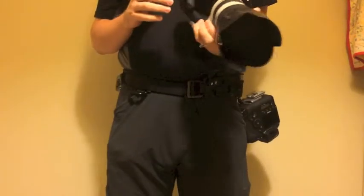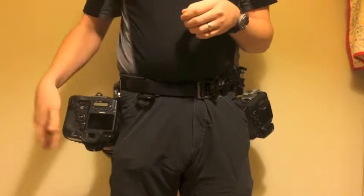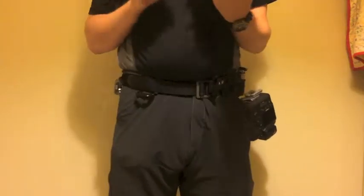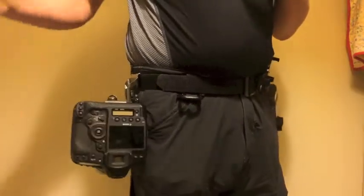The system is very easy to use and you can easily re-adjust it with one hand. When you're re-holstering, it's easy. What we're going to do is line that pin up with the slot. Put it in, drop it in, pull the camera down to make sure it's locked in and let it go. After a while, you'll get used to doing it without looking.